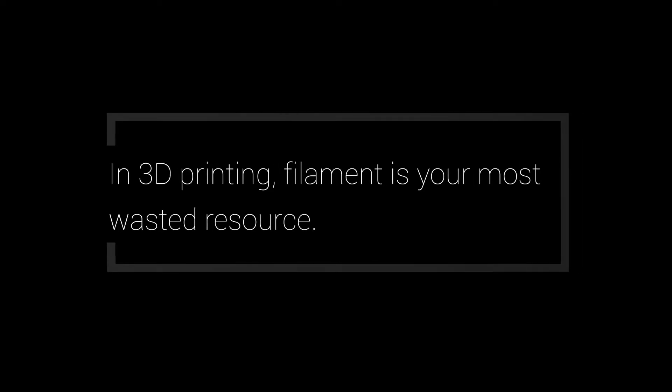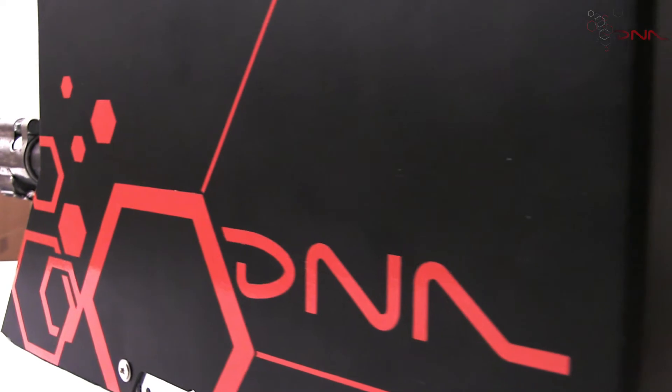In 3D printing, filament is your most wasted resource. With prototyping and design changes, a large portion of filament is wasted — but what if it didn't have to be? After nearly three years in development and a lot of testing,